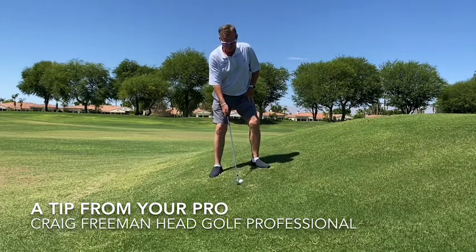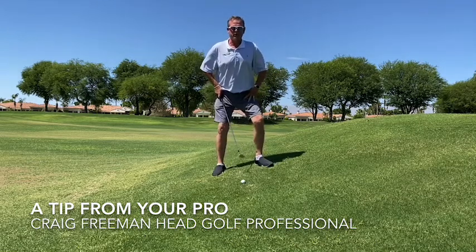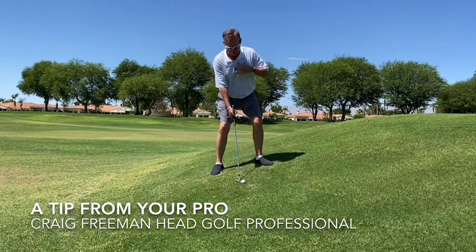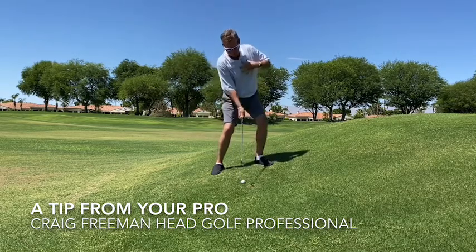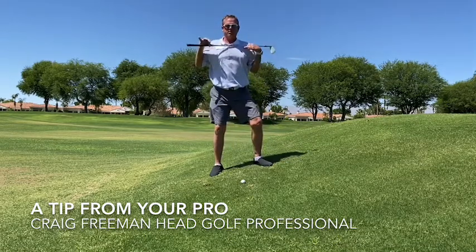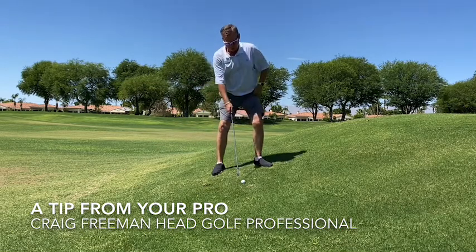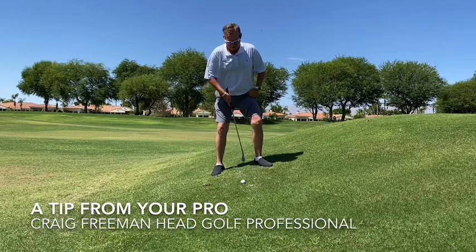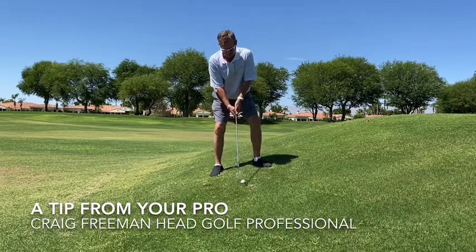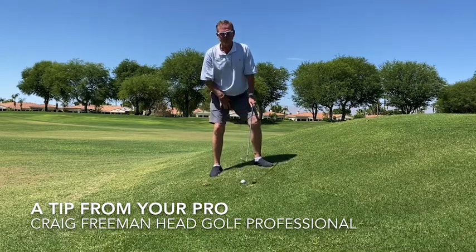The biggest thing I want to feel when I've got an uphill lie is: I'm going to take my normal setup, and instead of keeping my shoulders level to the ground — which may cause me to hit into the ground behind the ball — the biggest thing I'm going to do is set my shoulders with the slope. Taking my normal setup with a nine iron, I'm going to play it middle of my stance and set my shoulders with the slope. That'll put more weight towards my back leg.